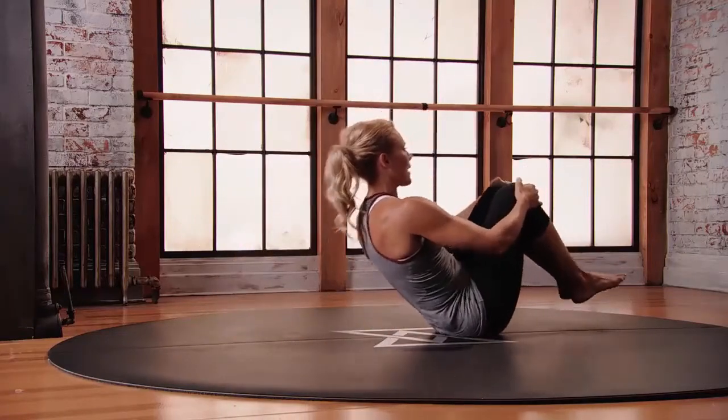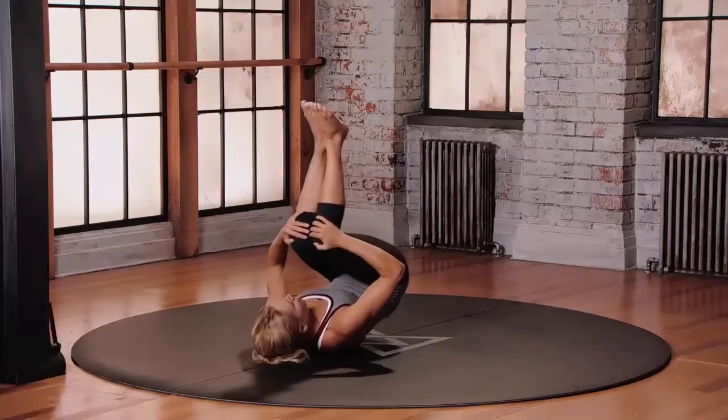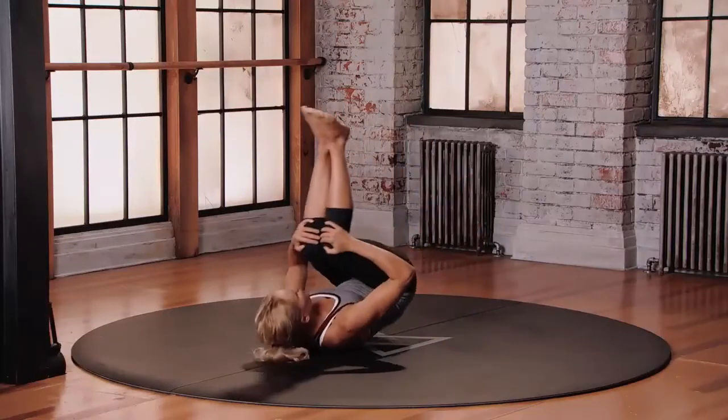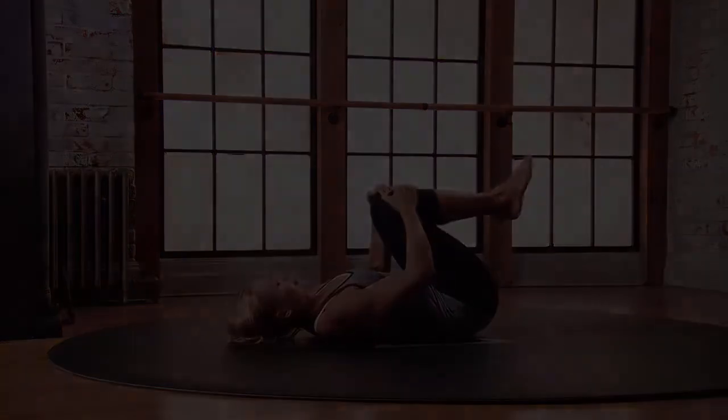Protecting the lower back. From here you're either going to be cued to come to a standing position using some momentum, or come to lie on your back for final relaxation.